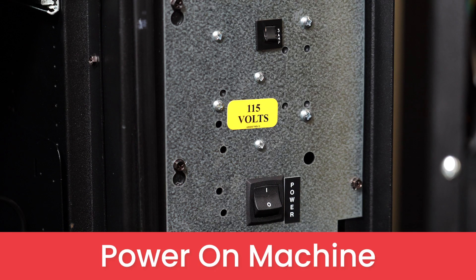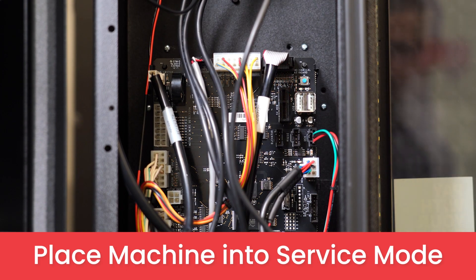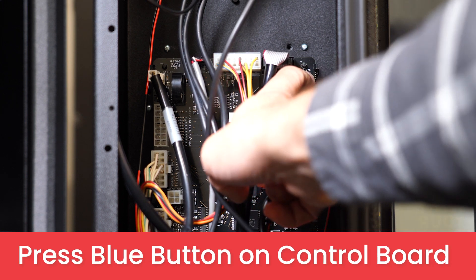To begin, make sure your machine is powered on and place your machine in service mode by pressing the blue button on the control board.